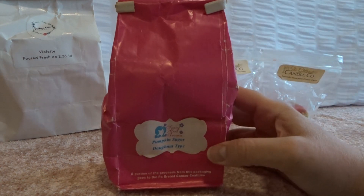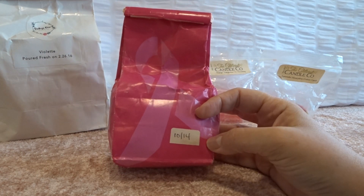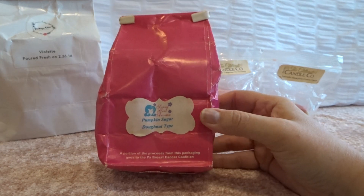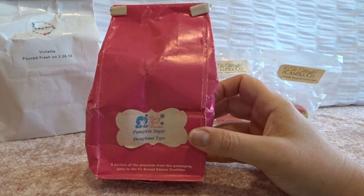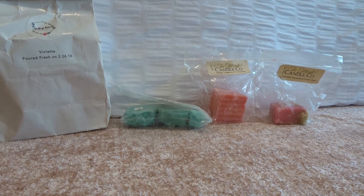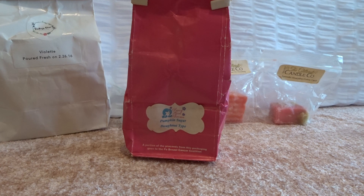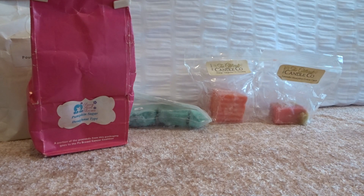I pulled out some really old wax — Sassy Girl Aroma from a custom order back in 2014. This is pumpkin sugar donut type. I didn't know if these would have any scent because with Sassy Girl Aroma, once her stuff starts getting pretty old, like three or four years, it does start losing its fragrance. But this one did not — I can still smell it quite a bit in the bag. They're in little lattice pie shapes and still smell really strong. I put two in my living room, dining room, kitchen area and it smelled so good — just a sweet cinnamon-y bakery pumpkin pie spice scent, like the Bath and Body Works type.